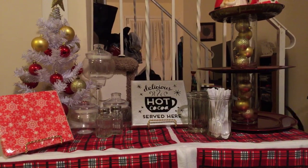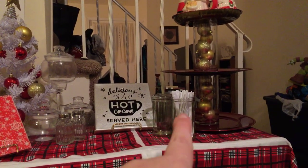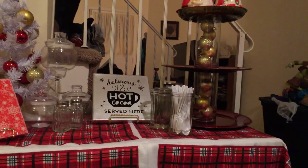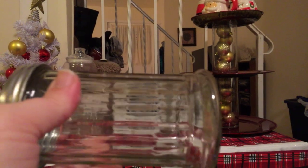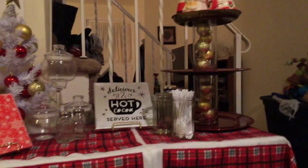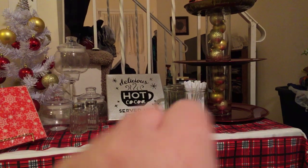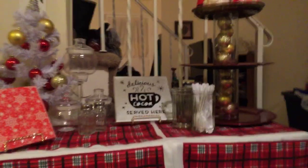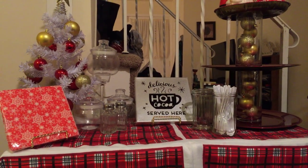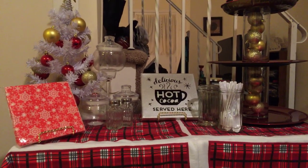Everything is basically from Dollar Tree, except for the piece in the middle. So these two glasses are supposed to be the pour-out sugar containers for coffee. This is the third one that we won't be using. I got those and I just took the lids off and threw them away because we're not going to use them. So one has the spoons in it, and the other is going to have — I think they're called pirouettes — the chocolate wafer straws.